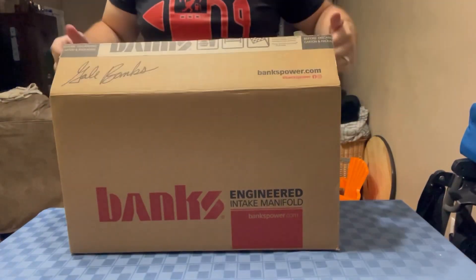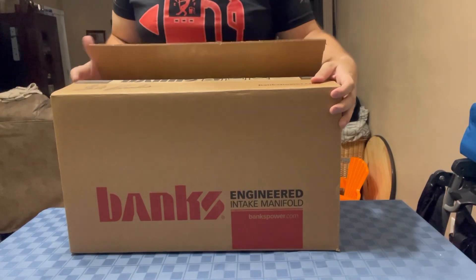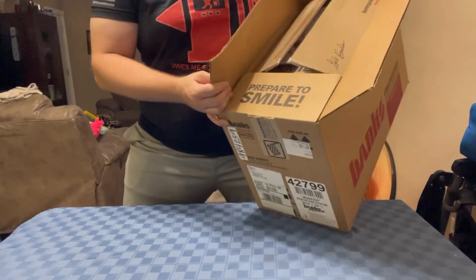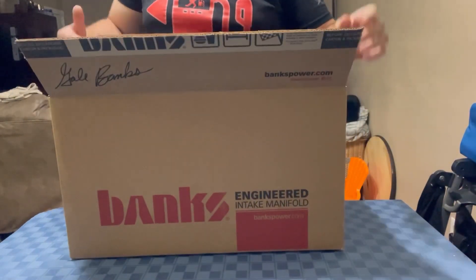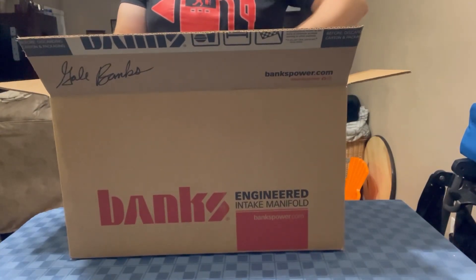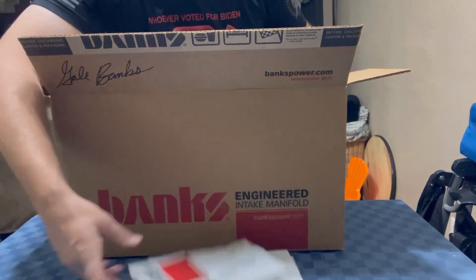So here is the box with Monster in it — this is how it came in the mail. What's really cool — I love how it gets me to smile every time. So far every time I've gotten these, I've smiled every single time.